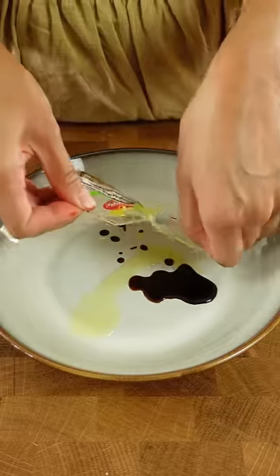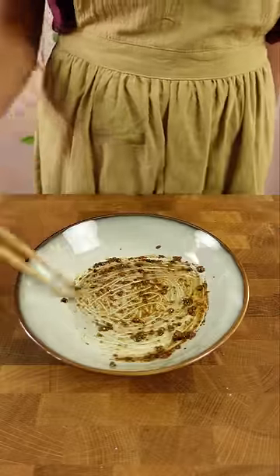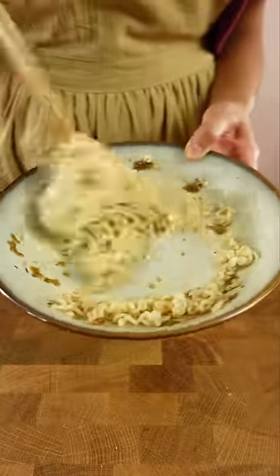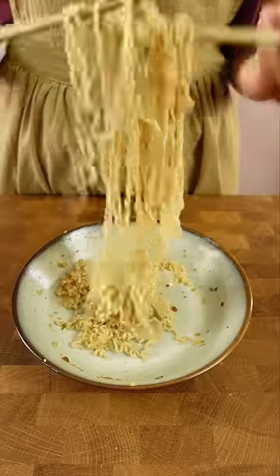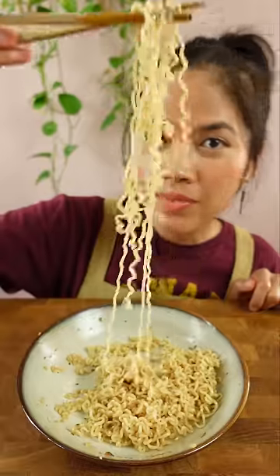I'm making pancit kanton, which is a popular Filipino instant noodle brand. This one is a kalamansit flavor, which is my favorite because it's tangy and salty. It's a dry noodle and it comes with a seasoning packet, plus an oil packet and what seems like a soy sauce packet. My siblings and I used to eat this a lot after school, and they're pretty great on their own.